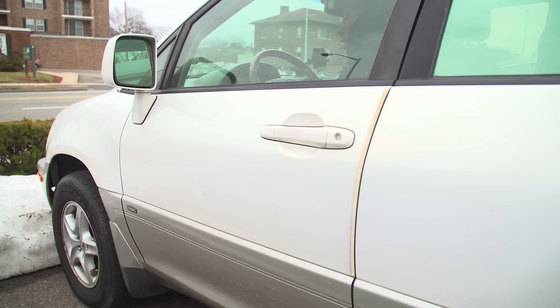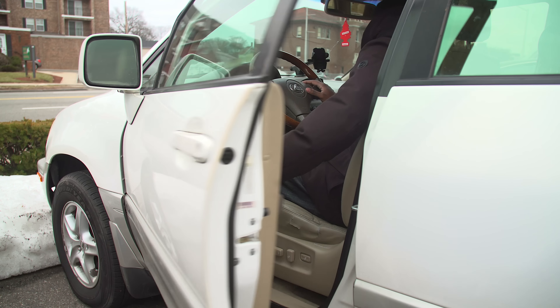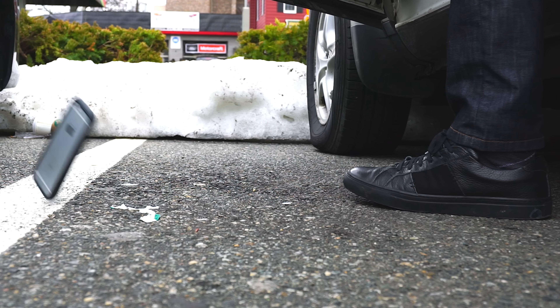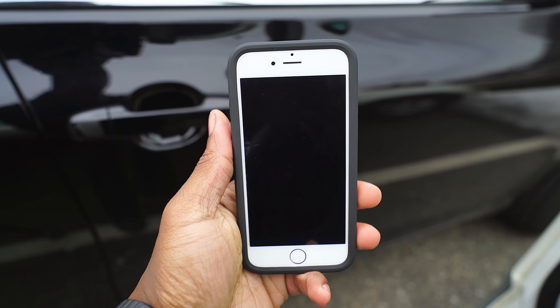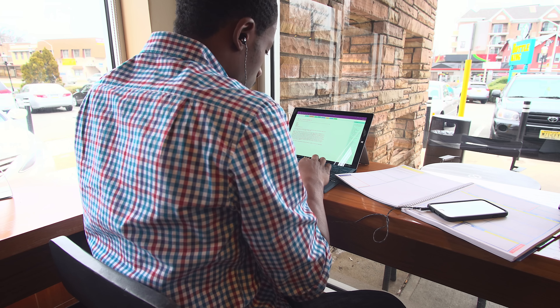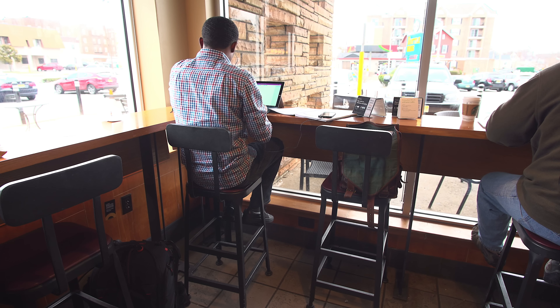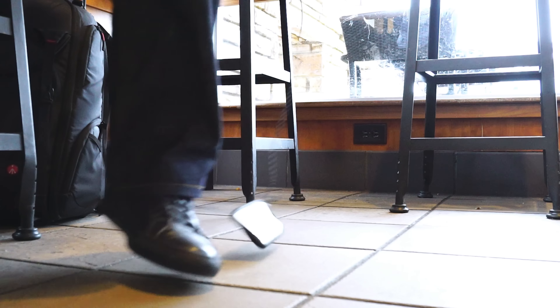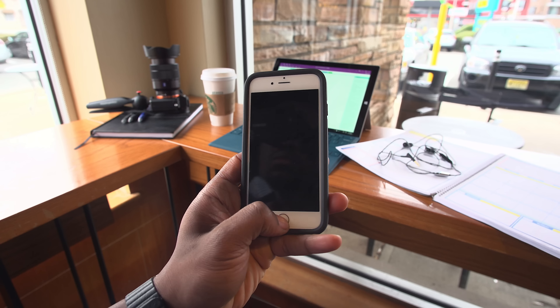Instead of the typical drop test you see on YouTube, I decided to hit you guys with some real-world situations. You ever forget your phone on your lap while exiting a car? I'm ashamed to say it, but I have a couple of times. It wasn't a big deal with this bumper on, and it came out with no damage. You're jamming out with some headphones and you move away from your phone, and the thing goes flying — the bumper kept it together here too, even with a higher ledge.